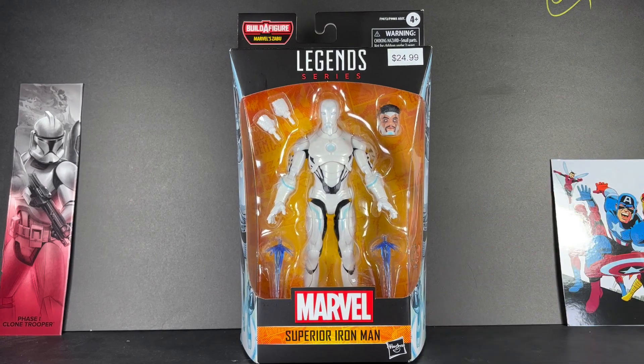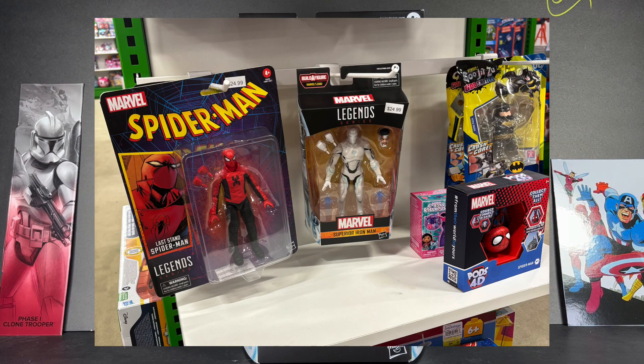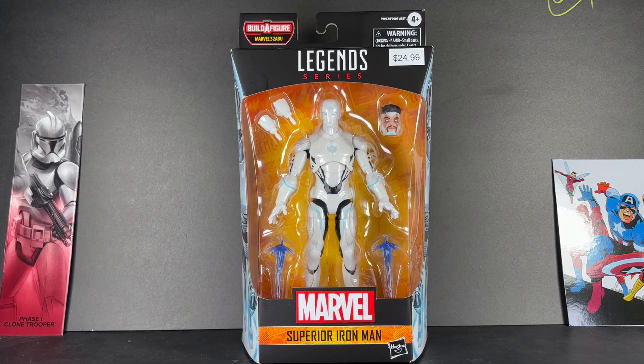I was lucky enough to find mine at my local Macy's for some reason. If you're having trouble finding anyone from this wave, or you just want to find these figures in person, definitely go to Macy's — their Toys R Us section.